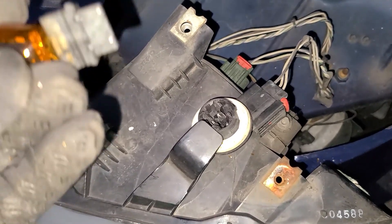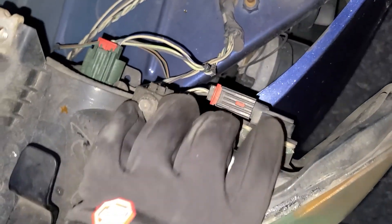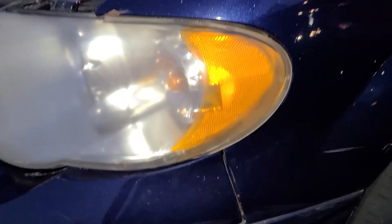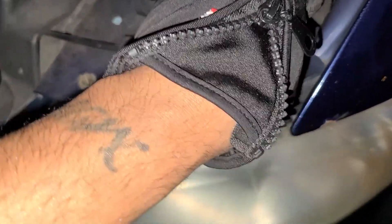To insert the bulb, just push straight in. You'll hear it snap in place. Now just follow the grooves and lock it in place. Make sure it's in the right position — you'll see the groove. Then put your screws back in.